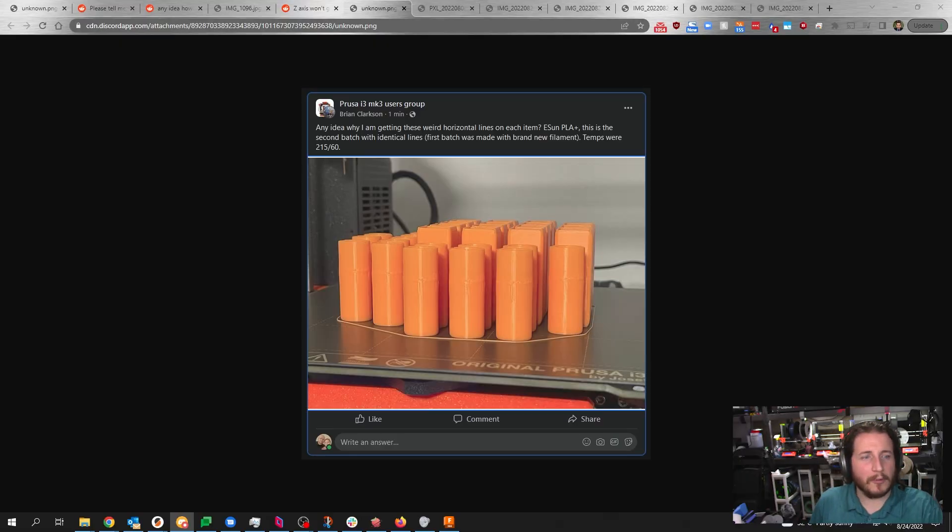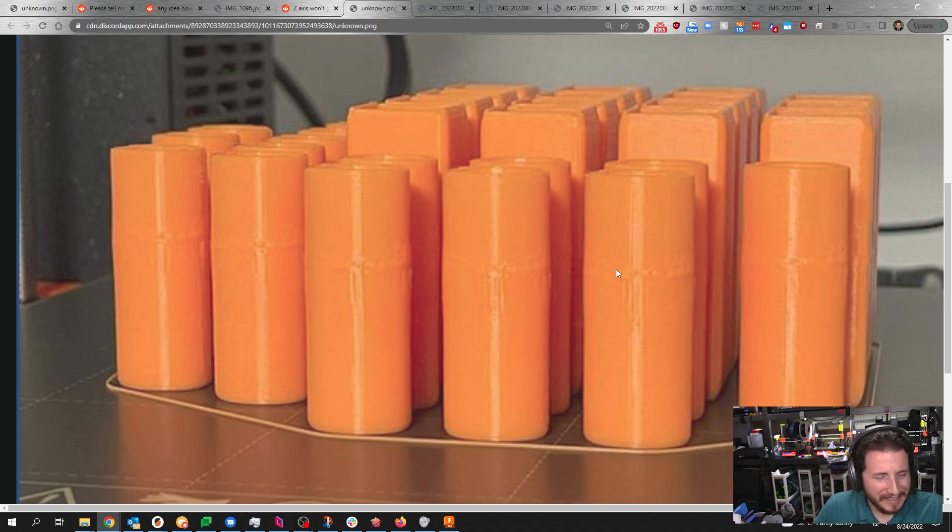Another submission from Aaron on the Prusa i3 MK3 user group: weird horizontal lines appearing on each item, PLA+, second batch with identical lines. Temps were 215 and 60. If it were the first time, I'd say it's probably crash detection kicking in. But the fact that it's the second time tells me you might have a file error the printer is attempting to work around. These lines go across all the prints, which leads me to believe it's a file problem, not a printer problem.